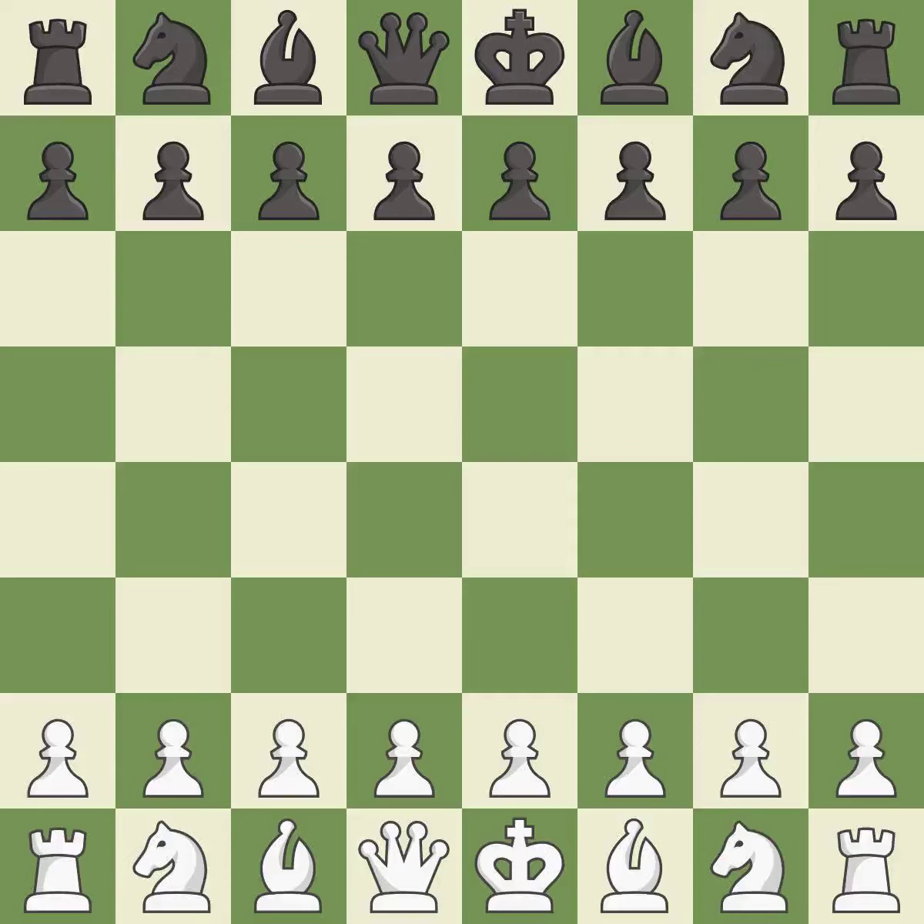King's Indian Attack, Yugoslav variation. A sharp, back-and-forth game where both players had chances. That game was pretty competitive. White played a bit better than Black in the opening.